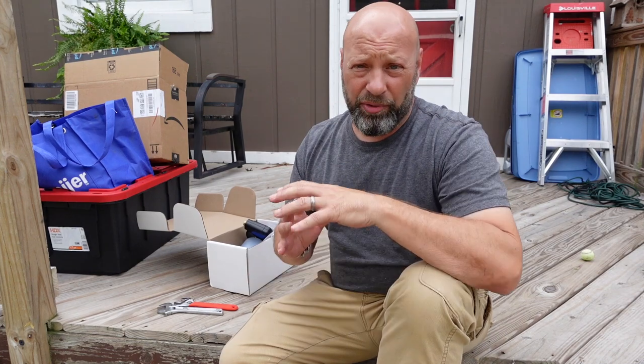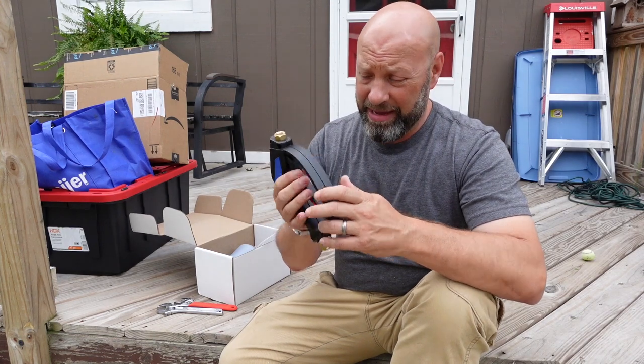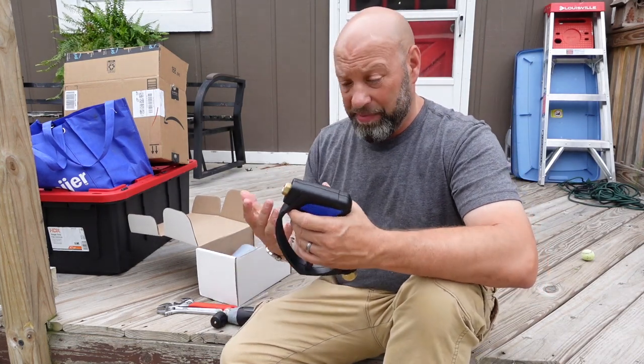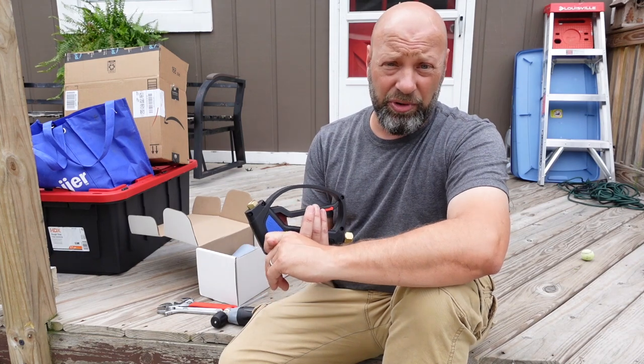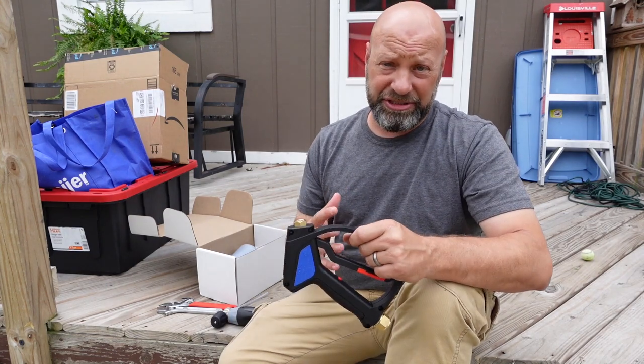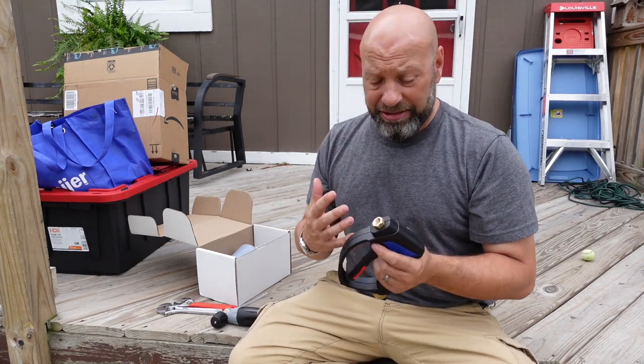Hey guys, welcome to Samco's Workshop. The first video we're doing here is putting together a pressure washing gun — setting this thing up. This is actually part of my new soap cannon. Part of what I do for a living is I have a pressure washing company that I work for part-time. I also have a photography company I've owned for 20-something years, another YouTube channel — the Traditional Bow Hunting and Wilderness Podcast — and this channel I just decided to start for everyday kind of stuff.